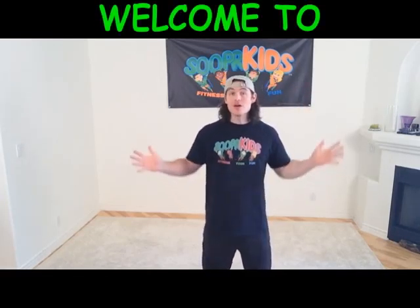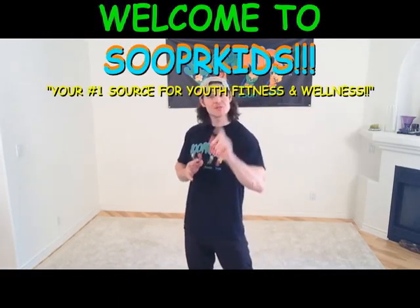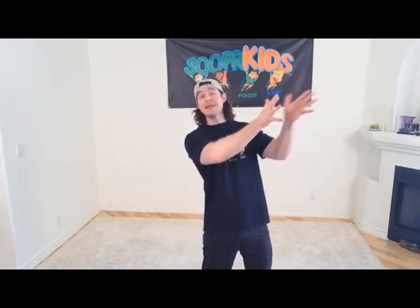Hey there, Super Kids, and welcome to Super Kids, your number one source for youth fitness and wellness. I'm TJ, your Kids Club personal trainer, and it's right here where we work out together in your Kids Club while your parents and guardians are working out in the gym.